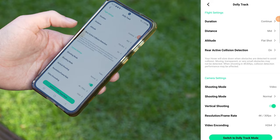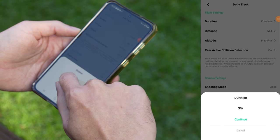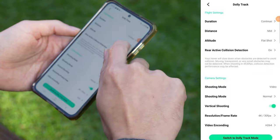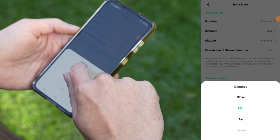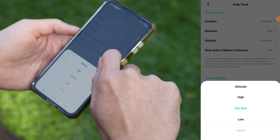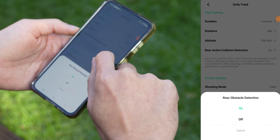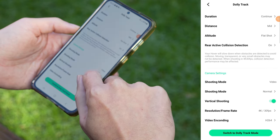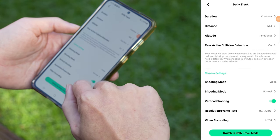Dolly track settings: duration lets you decide if the drone should film continuously or automatically stop after 30 seconds. Under distance, you can choose whether the drone follows close, at a medium distance or further away — I think medium gives the best results. With altitude, you set the height: above head level, eye level or around waist level. I prefer the flat shot at eye level. Since Dolly track usually means the drone is moving backward, I recommend turning on the rear sensors for obstacle detection. Max resolution is 8K at 30 frames per second or 4K at 60 frames per second.